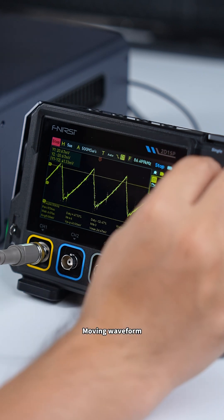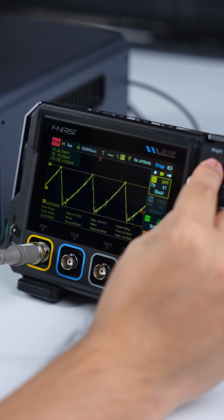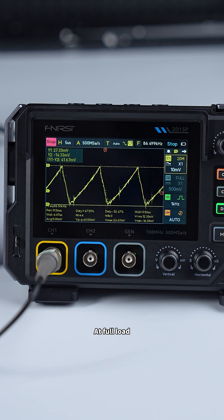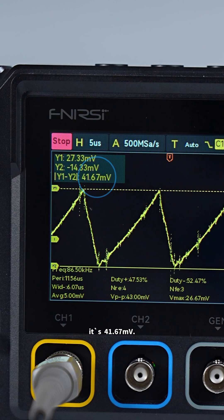Let's pause to check the moving waveform. Move the cursors and measure the ripple size. At full load, it's 1.67 millivolts, with the time base set to 5 microseconds.